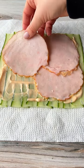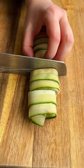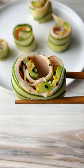Add spicy mayo, good quality turkey from a farm, and avocado. Now roll it up tightly, cut into pieces, add everything but the bagel seasoning — and don't forget, follow for more!